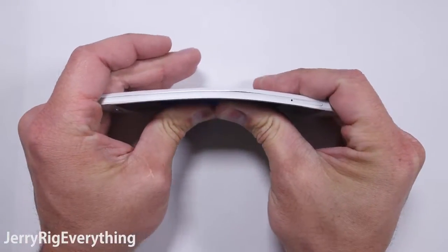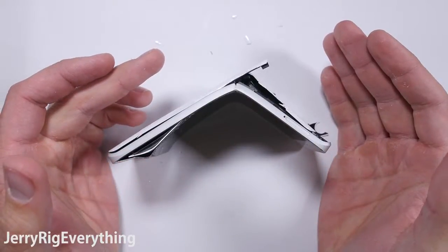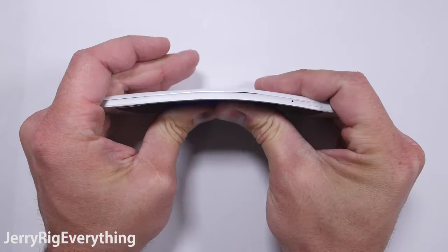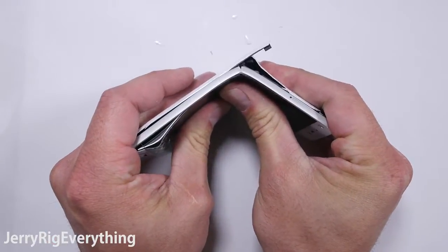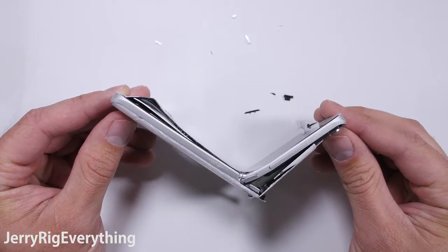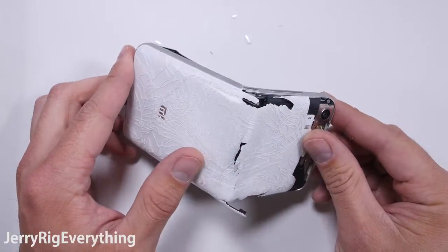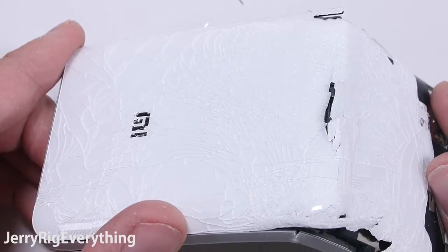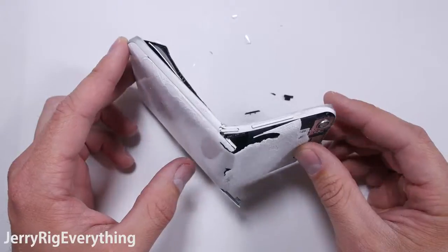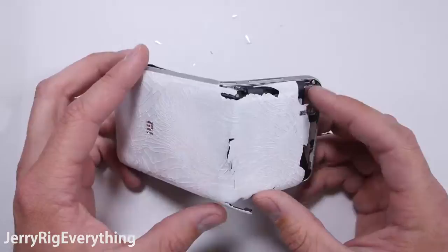Now onto the bend test. This phone broke faster than a soggy graham cracker, so let's watch it one more time in slow motion. Not every aluminum alloy is the same — Apple learned this the hard way with the iPhone 6 and upgraded the iPhone 6s to 7000 series aluminum. Xiaomi is offering top-of-the-line flagship components in a subpar, brittle aluminum body. It has basically the same components as the Samsung Galaxy S7, but costs $200 less — and now we see why.